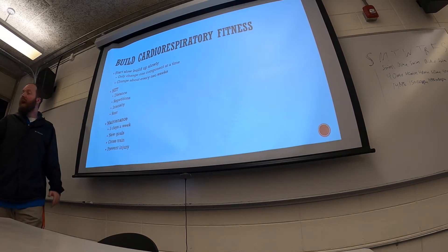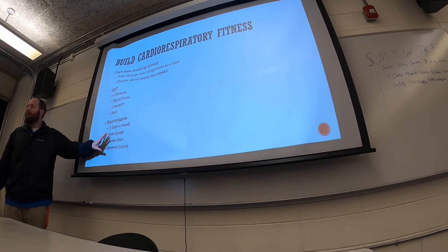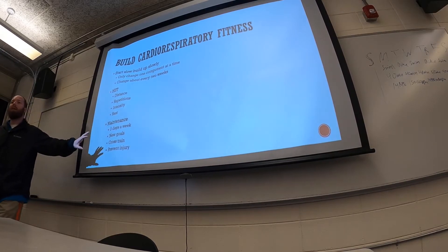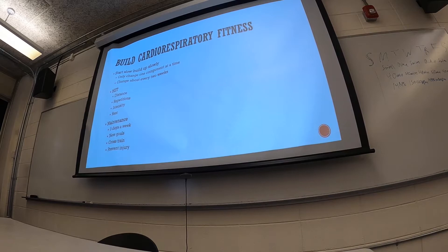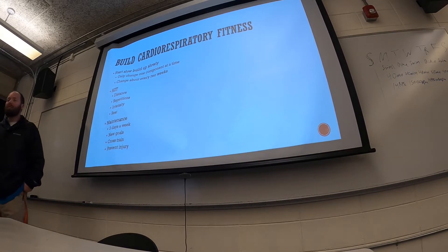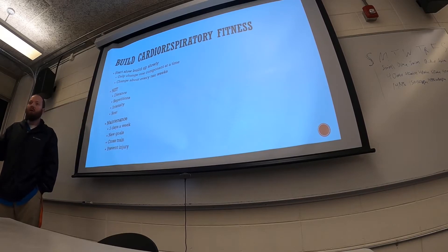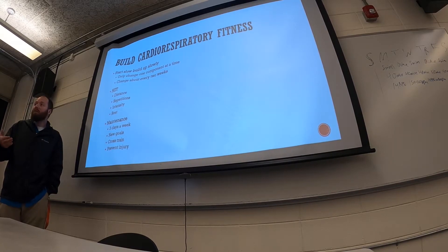Adult sports leagues — softball, soccer, football — are starting up everywhere. Guaranteed, as those get underway, you're going to see doctor visits for 30 to 40-year-old men go through the roof for exercise-related injuries. The instructor personally witnessed an adult soccer league where a player named Ronnie literally blew out his ACL on the very first play of the first game, without even touching the ball.